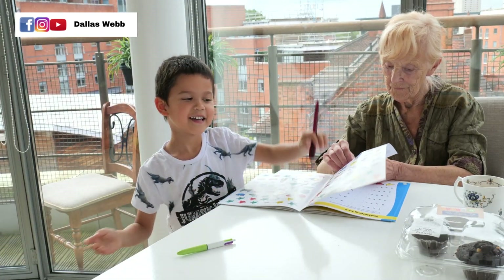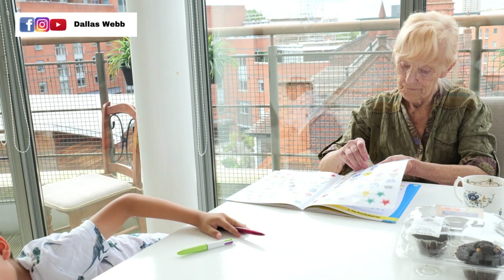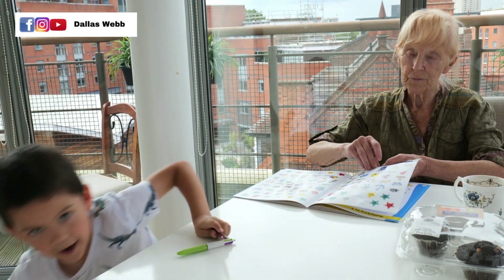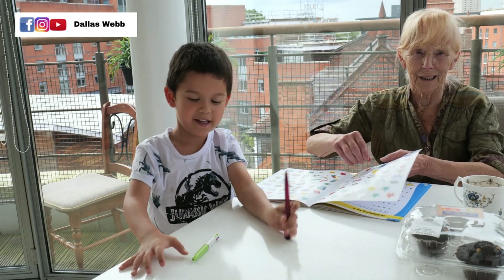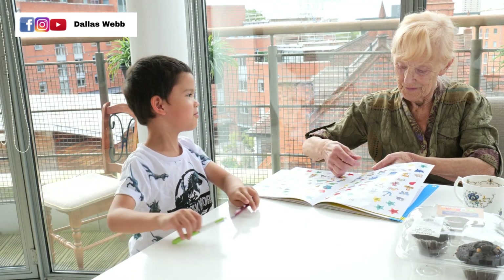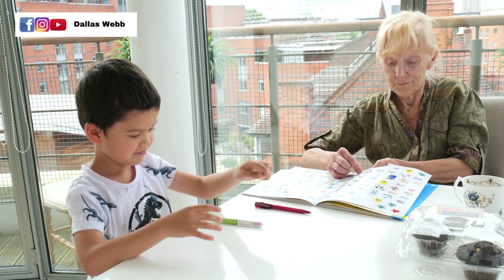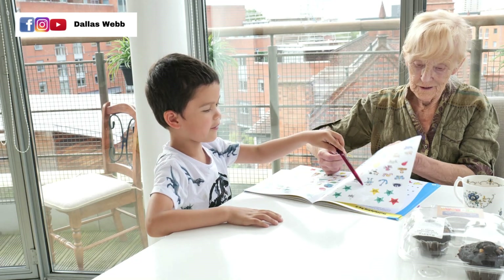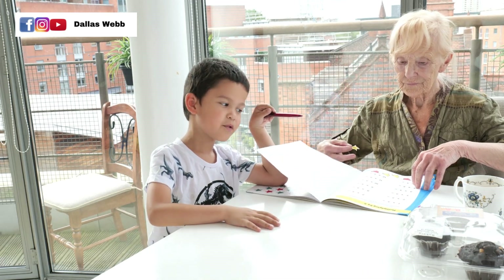Hi guys. I'm doing math with my nanny. I should have my uniform. Nanny should be a teacher. Got loads of stickers. I got three stickers.